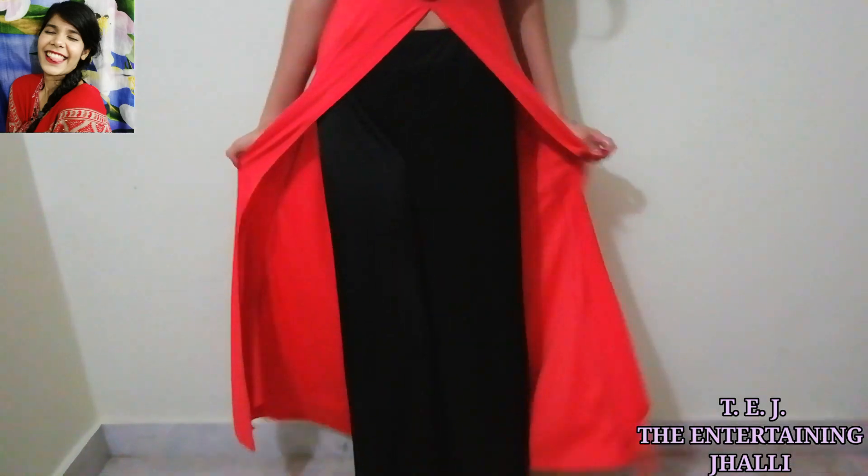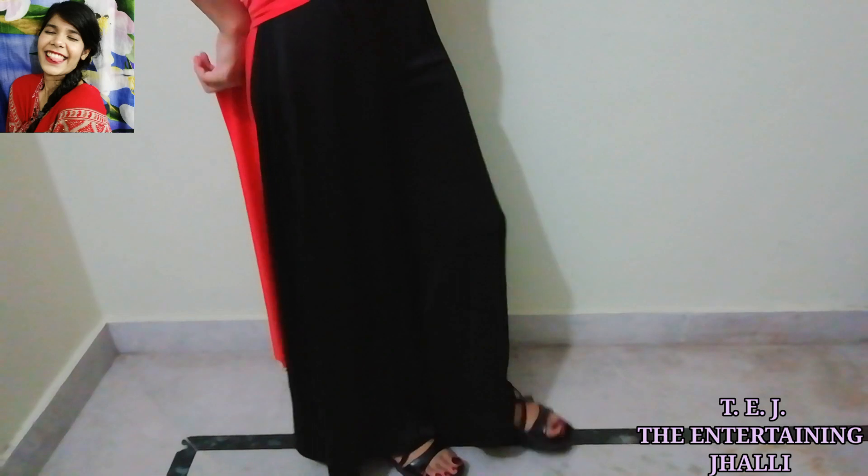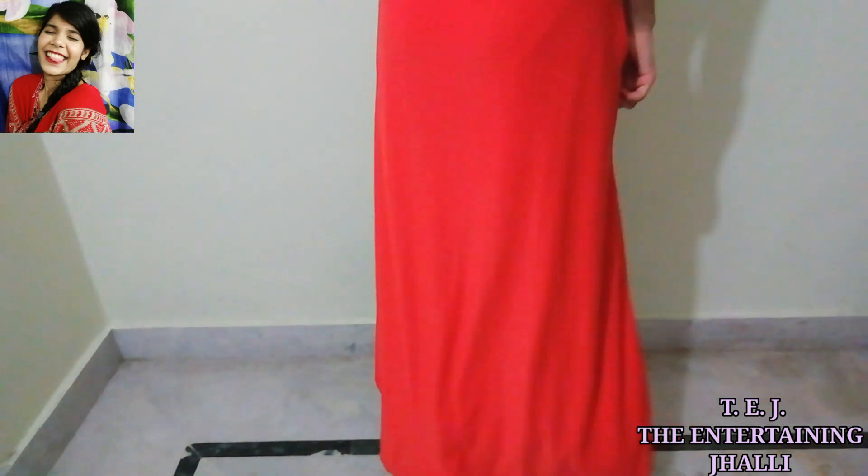This is the last and final look. I have worn a palazzo and dress, plus black earrings and orange neckpiece because this dress is soft and orange.